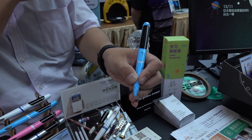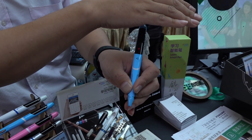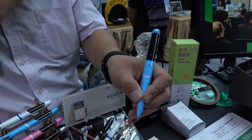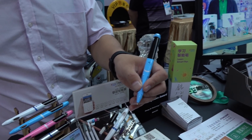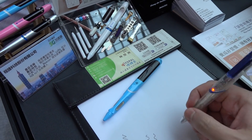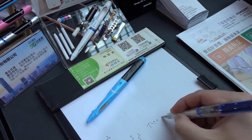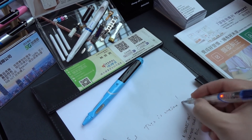It looks like it will also tell you if you have optimal light, and this is where it senses the light. So basically this pen will train you — if you're not in the right spot, it'll be like, hey, you're not going to get optimal work out of this, change what you're doing. Your handwriting is atrocious, it's really bad. This is why Logan has me write everything.